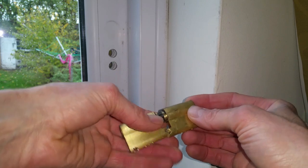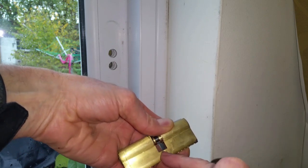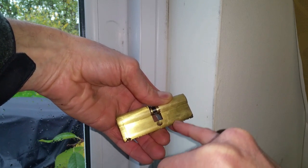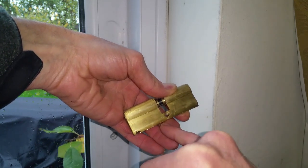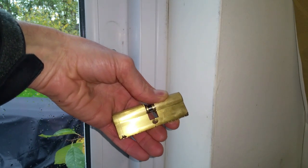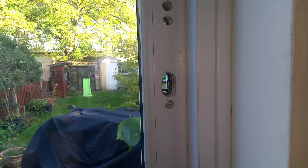Pop the new one back in, but the most important thing is to measure the overall distance - in my case it's 85mm. Then this hole will be a different distance from both ends depending on which one you buy, so make sure you check that. In my case it's 40mm one way and 45mm the other, so when I buy it from the shop it will say 85mm 40/45. There'll be other ones like 50/35 and so on, so make sure you get the right one otherwise it won't fit.